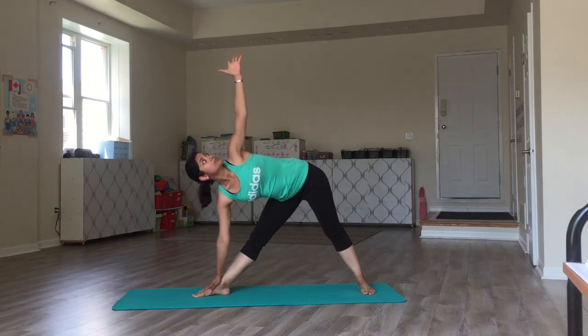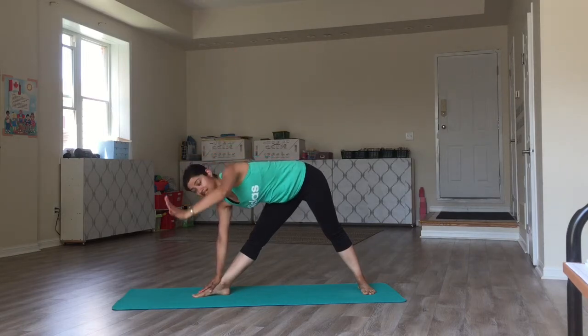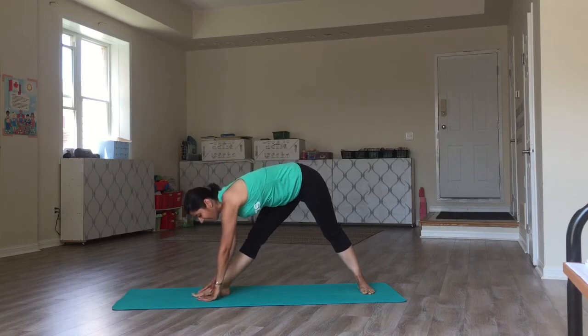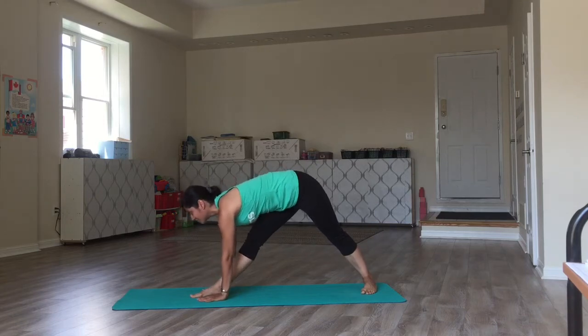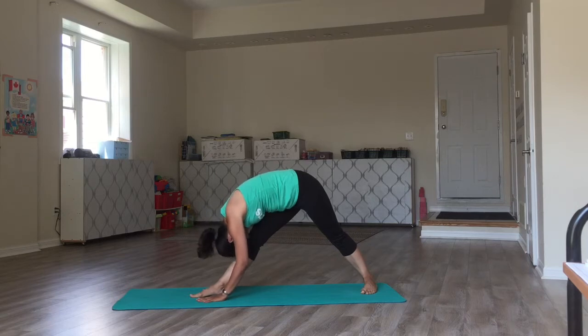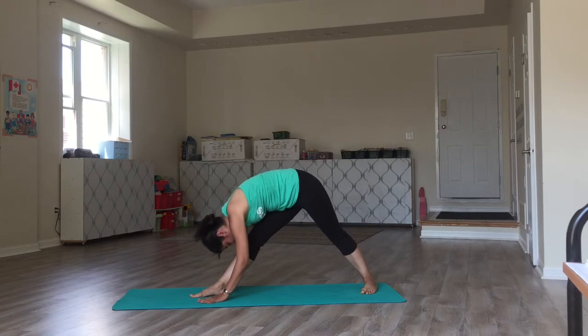The left hand stays up for triangle pose. Now, we're going to bring the left hand down on the mat. I have my hands on either side of the right foot. I take a deep inhalation here. As I exhale, I touch my head to the knee.